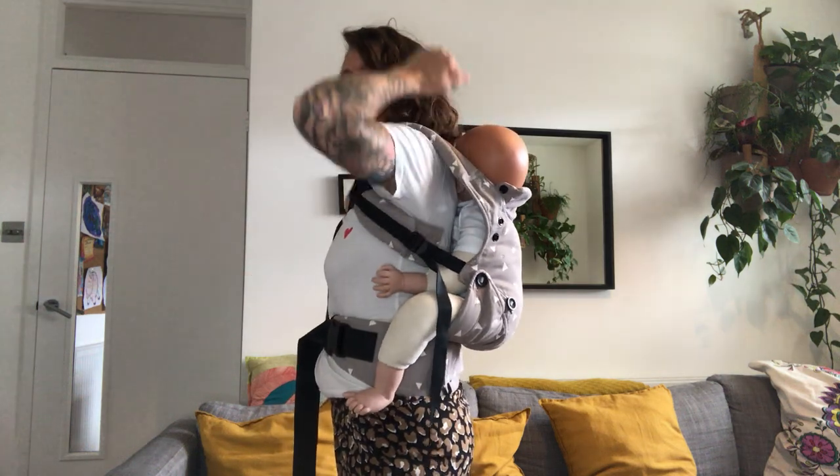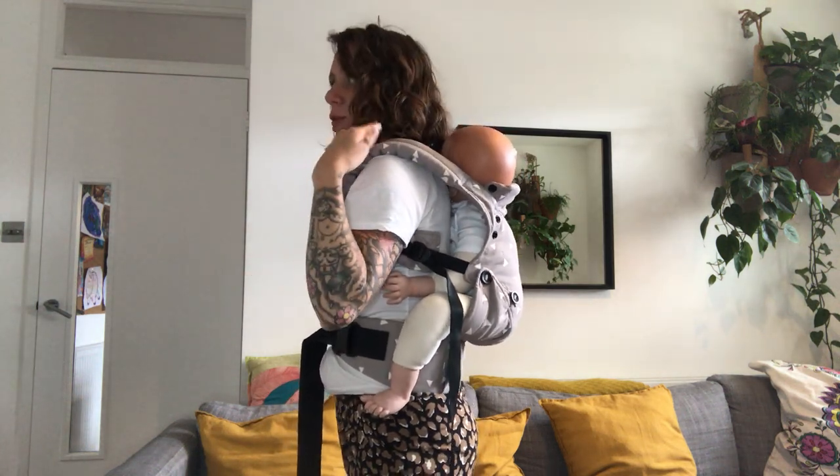Most carriers come with hoods so you can just bring the hood over and clip onto the straps. Just make sure the airways are always clear — that's very important. Now let's swing baby back around to the front.